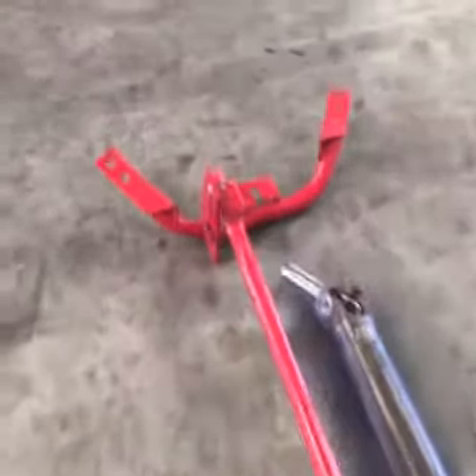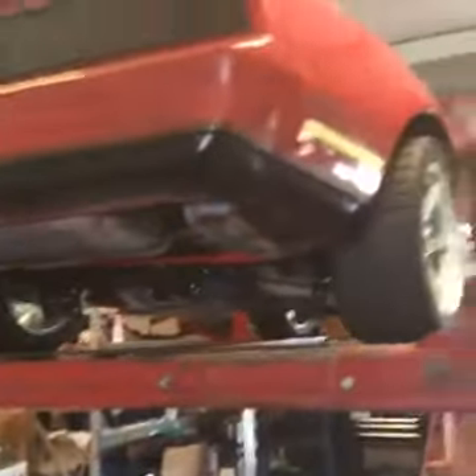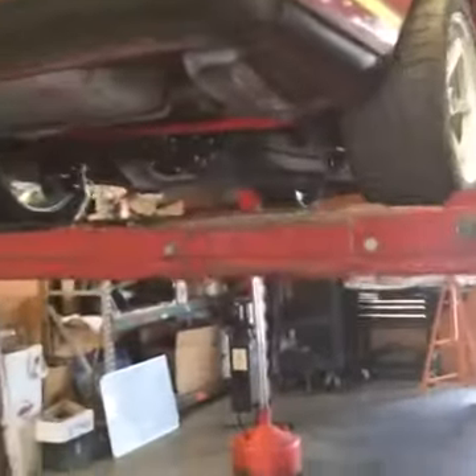There's the cross member. We're going to test fit a few different cross members — we're going to use this one. We also have a Hawks cross member and a Holley cross member. We're using them to test fit just for R&D purposes.